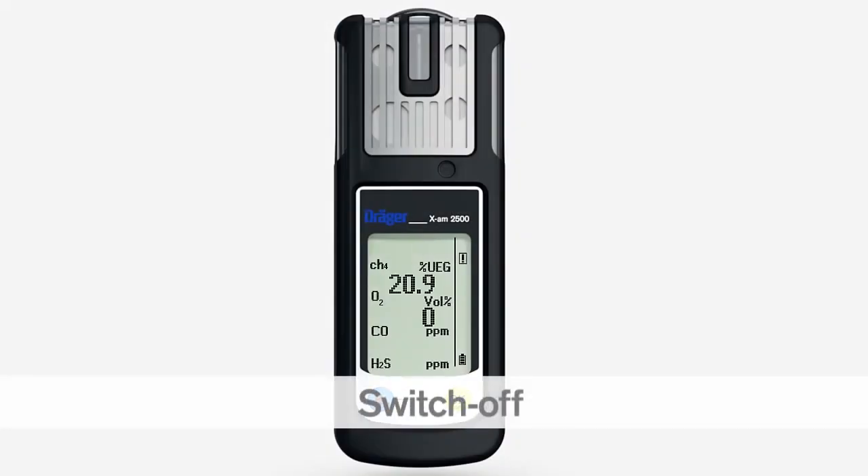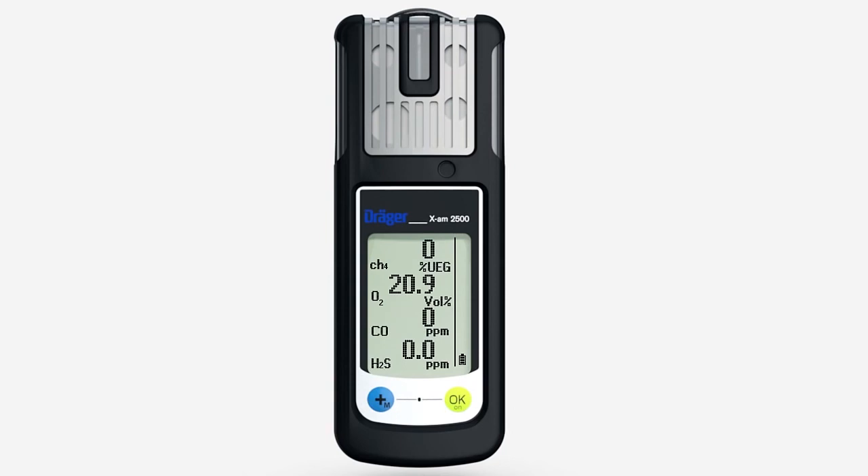To switch off the Dräger XAM2500, press and hold the OK key and the plus key together for three seconds. The visual alarm flashes and the audible alarm beeps to indicate that the shutdown sequence is complete.